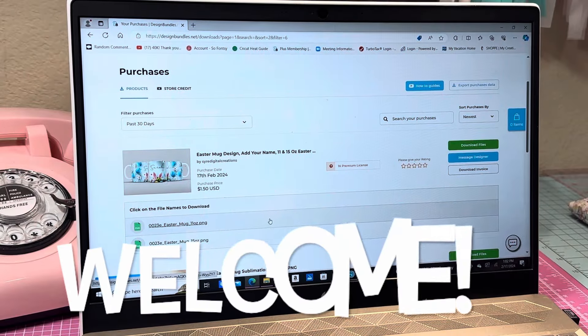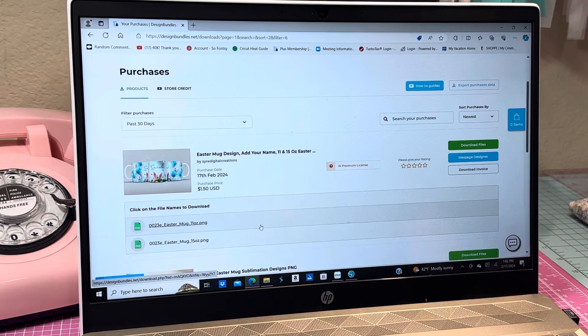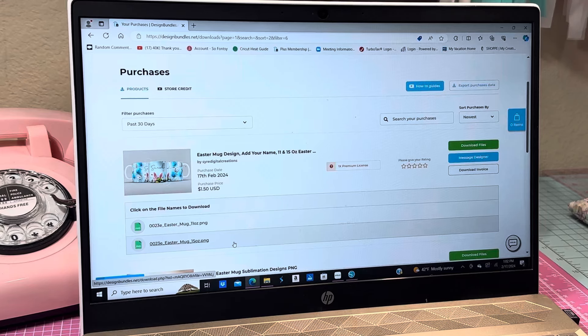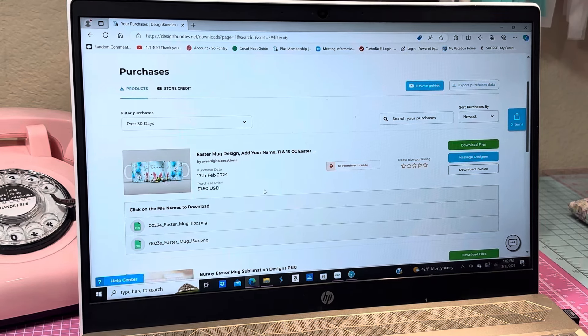Hey y'all, this is Dina. Welcome to my channel. I thought today I would just play in my craft room a little bit and play with my Cricut mug press. I haven't used it in a long while and I thought what I would do today is make a spring mug.